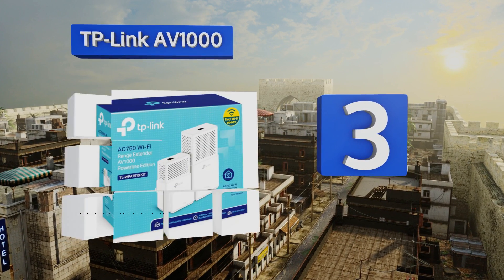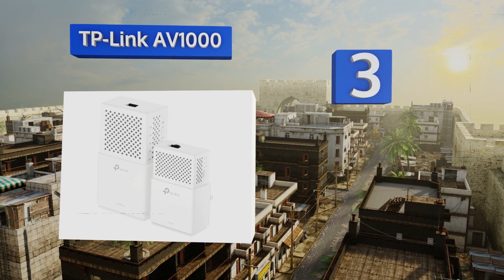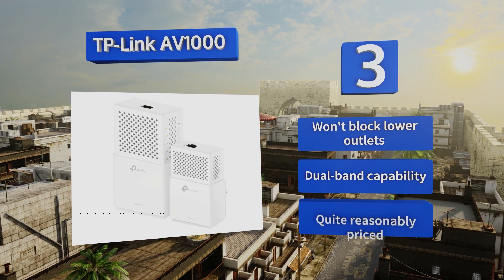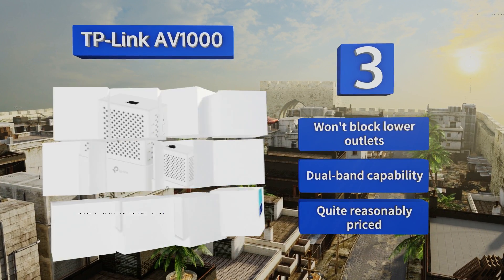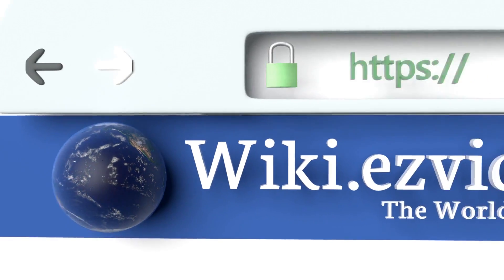Nearing the top of our list at number three, able to transmit at a theoretical maximum of 1000 megabits per second, the TP-Link AV1000 will satisfy the needs of the majority of home users as long as your wiring is properly installed. This one's even fast enough to support online gaming. It won't block lower outlets and features dual-band capability. It's quite reasonably priced too.